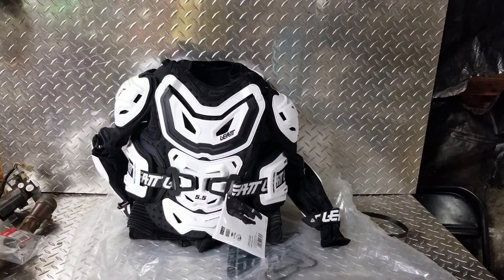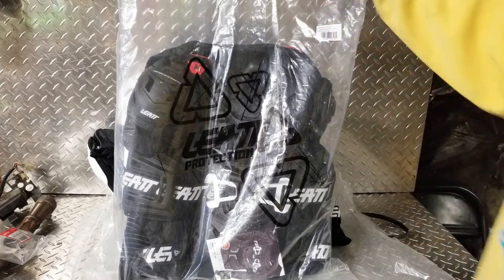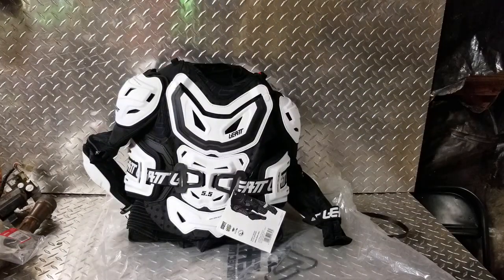We also have the solid black — you can kind of see it's black trim and white. We have these in stock; if anybody needs one just message me on YouTube and I'll send you one for sure.